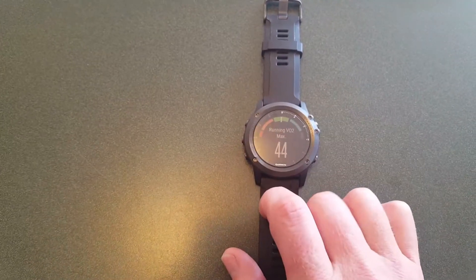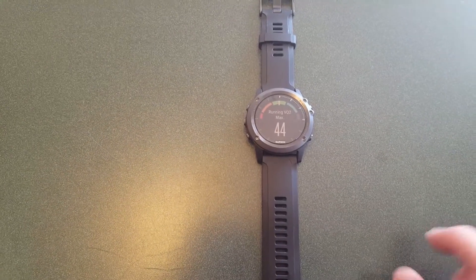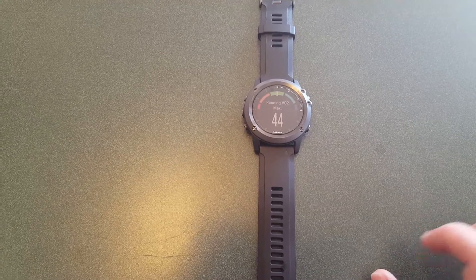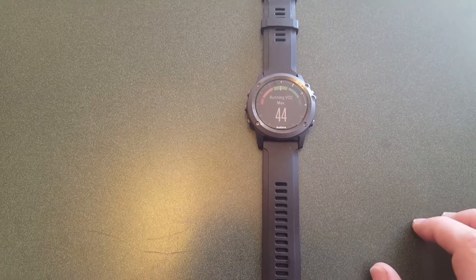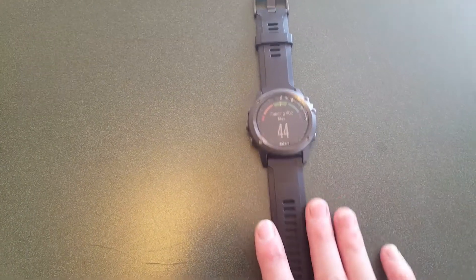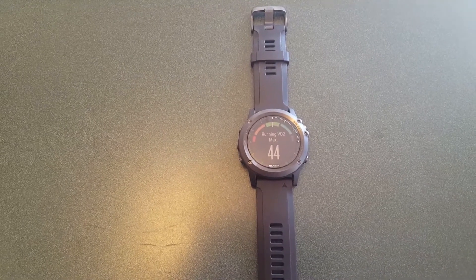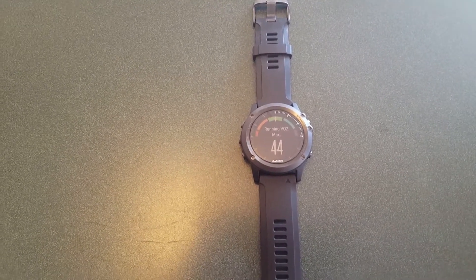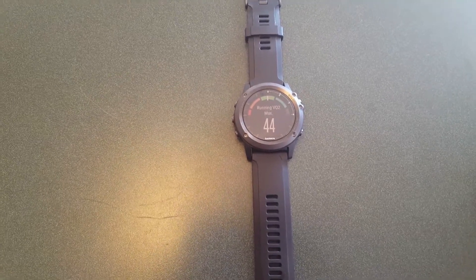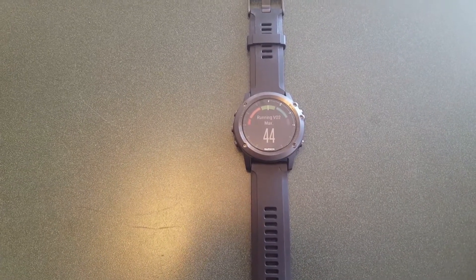To find it on the watch and measure it, remember you need a chest strap and a six to eight minute run. It does say that the accuracy of the measurement will improve over time as it gathers more information about you and how you run. Same thing for stress scores and other features on the watch — it gives you a reading quickly, but there are disclaimers throughout the manual saying that those readings will become more accurate with greater use.